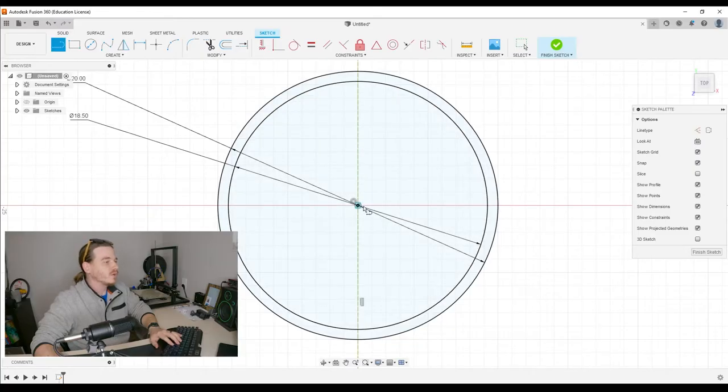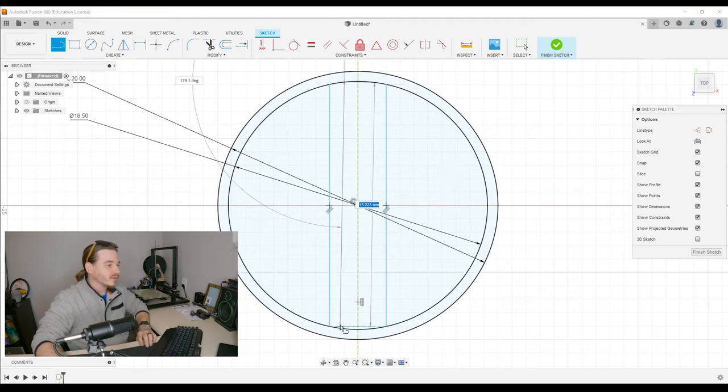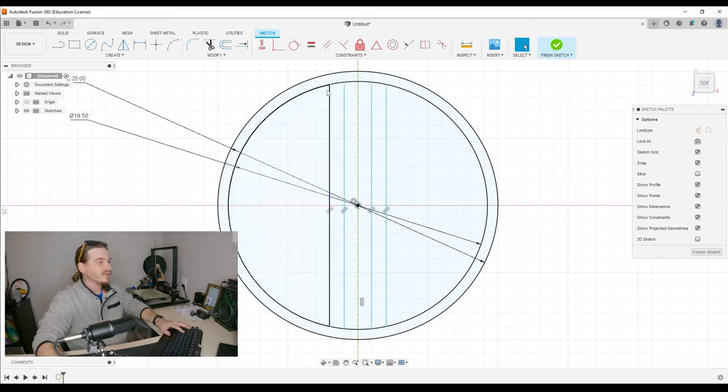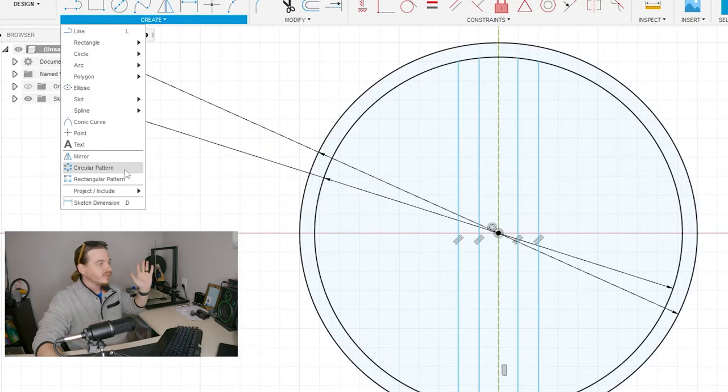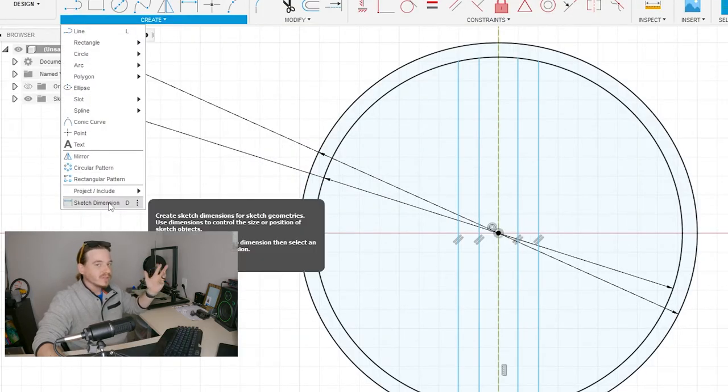I'm going to draw a line going from the top here straight down, and then I'm going to draw two more lines. I know that the overall width needs to be five millimeters; the inside needs to be three. We can do this with the dimensioning tool that we've already used.